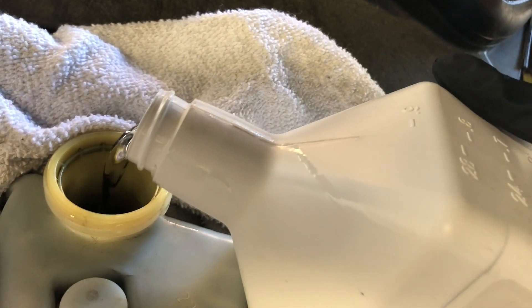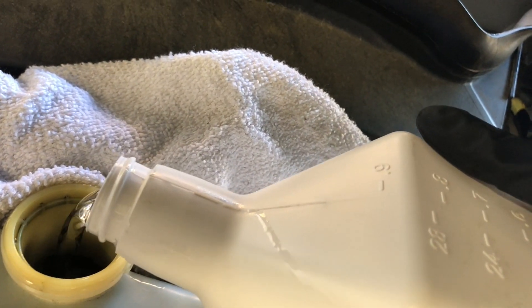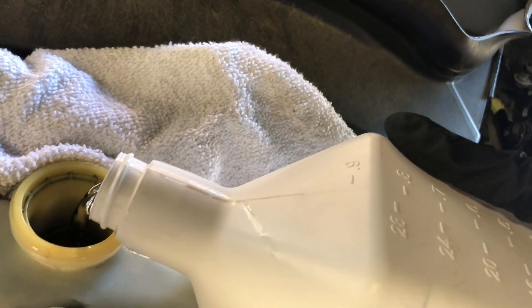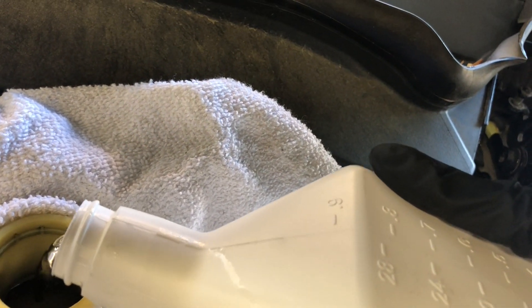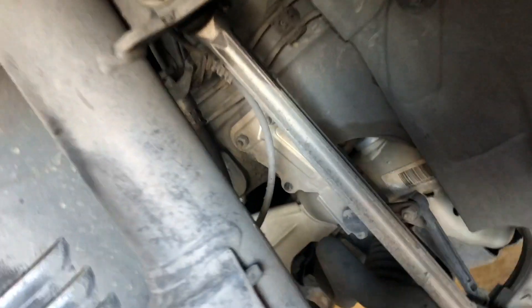Now I'm going to pour in fresh fluid. I did not fast forward this part because I want you to understand that you have to fill it up to the max mark on the reservoir — or you can go a little higher, since you're going to be flushing the system anyway. Note: there's a big difference between bleeding and flushing the system.